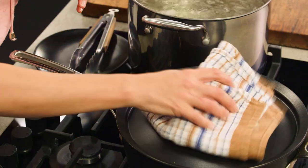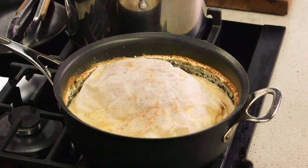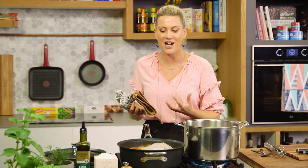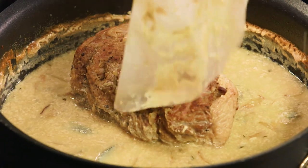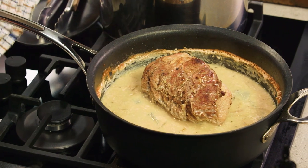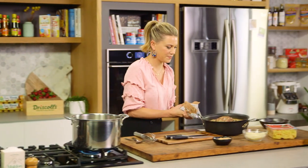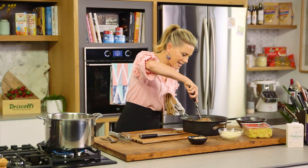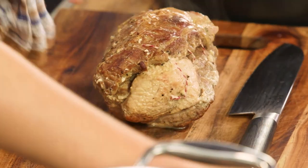The pork has been cooking for two hours. I've just removed it from the oven — that is the most delightful smell. I can smell the sage and the thyme and it almost smells quite nutty because of that almond milk. We'll take off the cartouche and you can see how the sauce is a little liquidy, but that's okay because we're going to reduce it. We need to take the meat out of the pan — I can feel it's so soft.